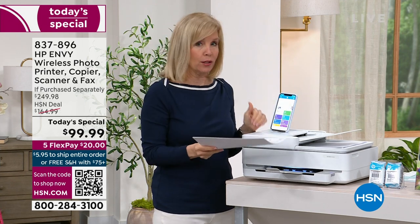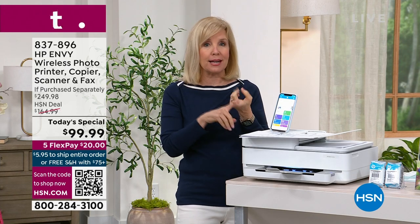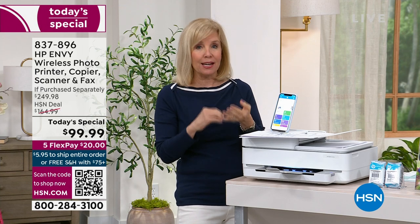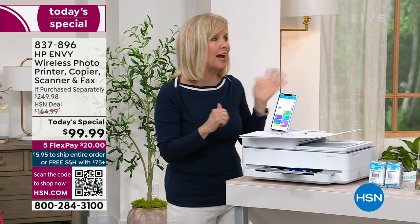Brand new, this is your all-in-one. It will print, it will make copies, it has all the scanning capabilities — you can scan your photos and your documents. And it even has the fax.